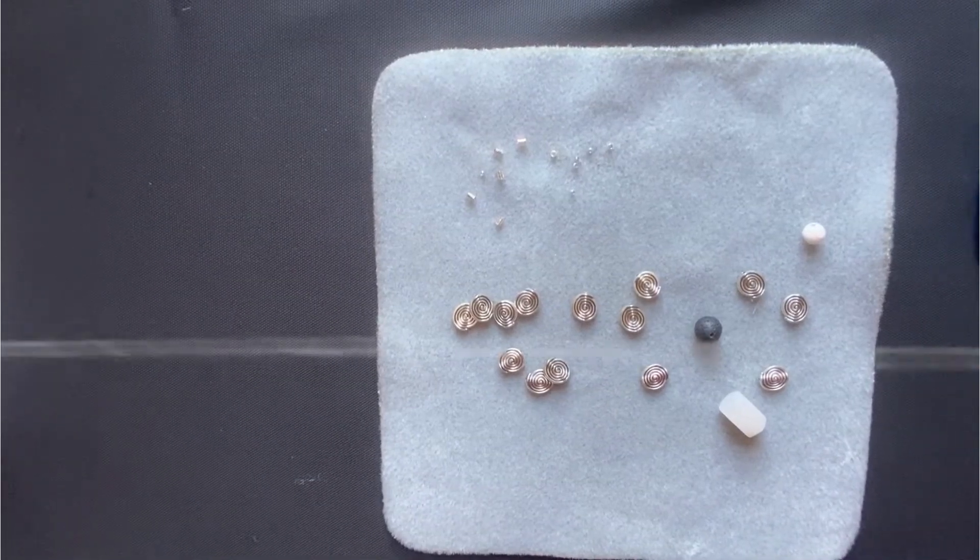One more thing: you'll need crimp beads — if you're using them. If you're just going to tie it, you don't need them. But I prefer them; sometimes I tie it but it's more difficult, so crimp beads are recommended.